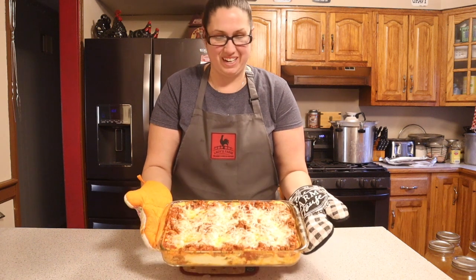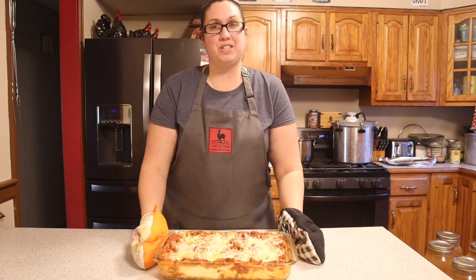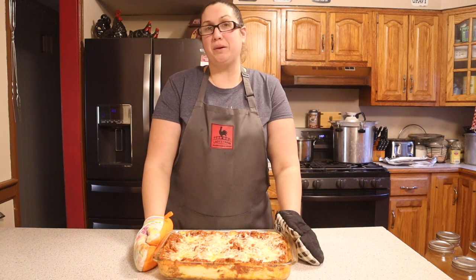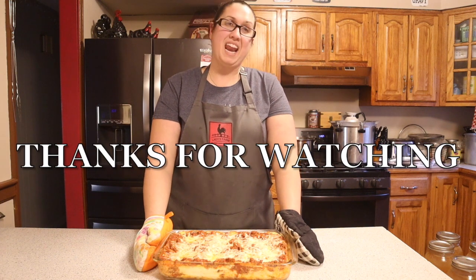Here we have it — our lasagna is all done and it looks amazing! I hope you all give this recipe a try and like it. Don't forget to like, subscribe, and share with your friends and family. As always, I hope all is well and have a blessed day.